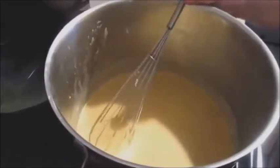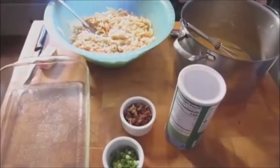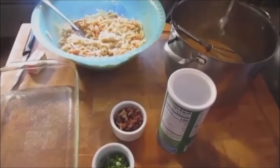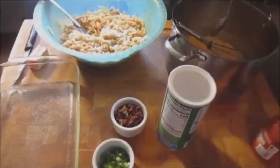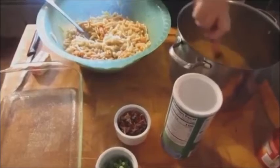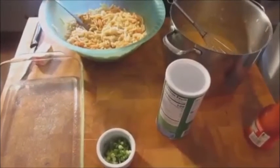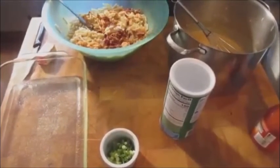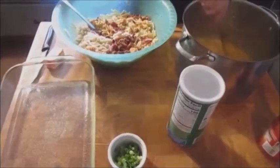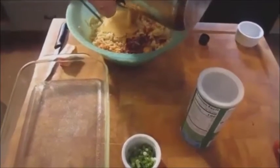Now let's get back and put it all together. Look at all that crawfish! I'm adding a tablespoon of Frank's Red Hot to the cheese mixture to make it extra yummy. Then those four pieces of chopped bacon go right on top. Let me tell you, this stuff is phenomenal.